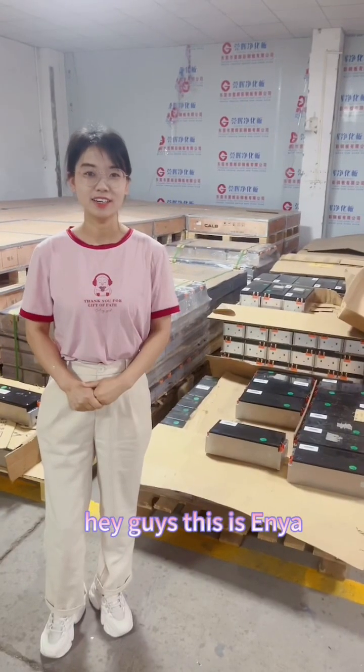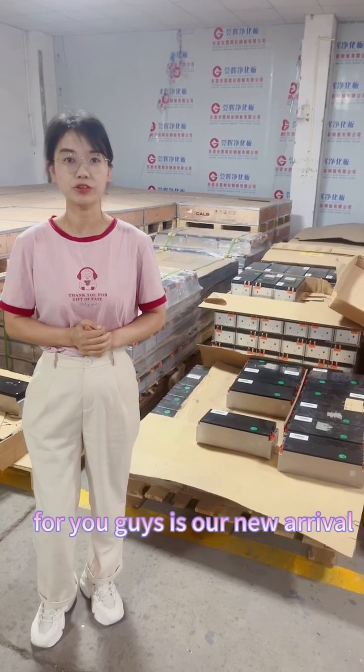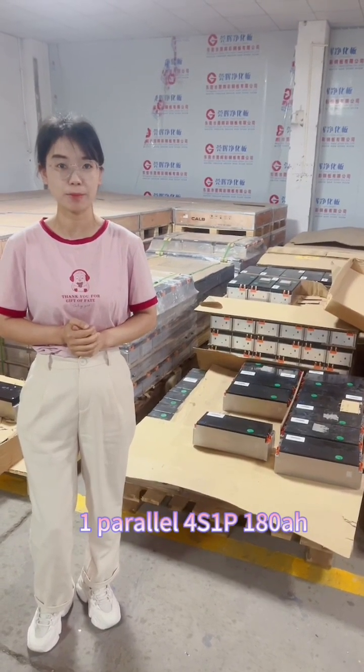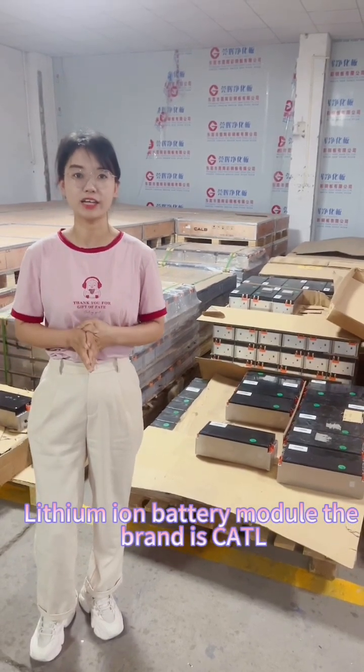Hey guys, this is Anya. I'd like to introduce our new arrival 4-series 1-peril 180mAh VCMI battery module. The brand is CATL.